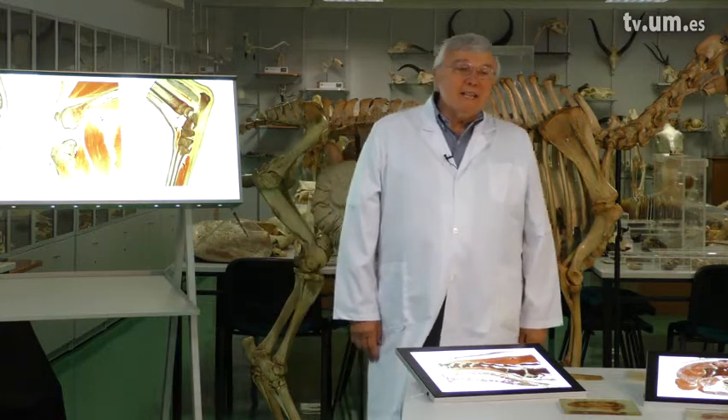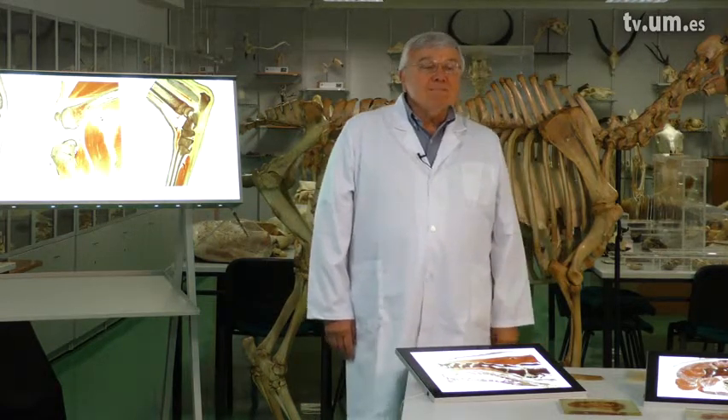This technique is to produce body slices. This is only the beginning. We strongly recommend that you take a course, a workshop on plastination to become a very proficient plastinator.